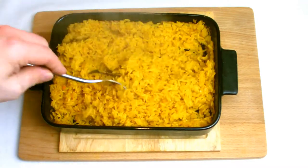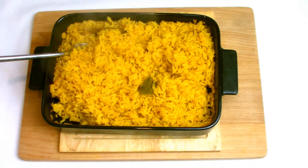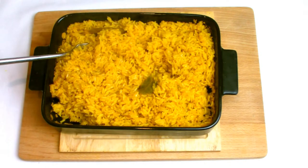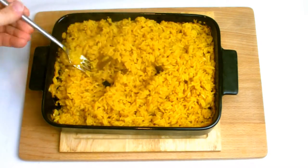After 10 minutes, check again. If all the water has been absorbed, give the rice a fluff with a fork and then give it a very light coating with olive oil, just to give the rice a helping hand to make it break apart and prevent clumping together.